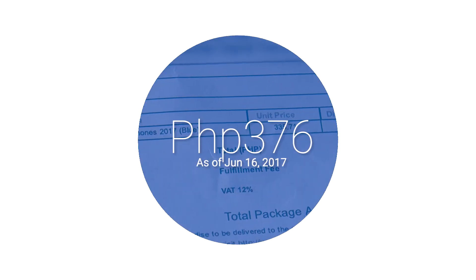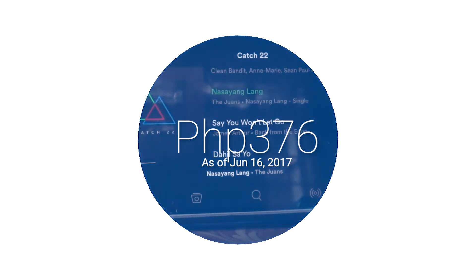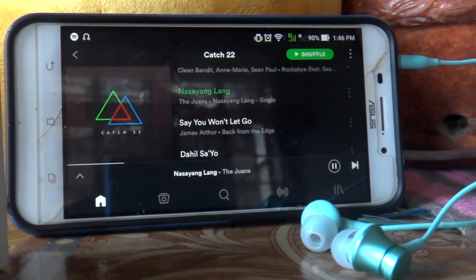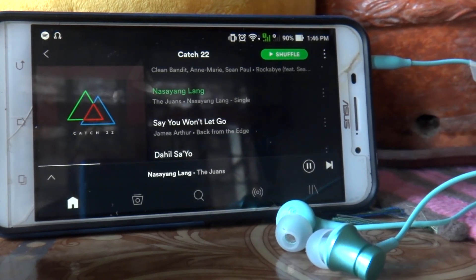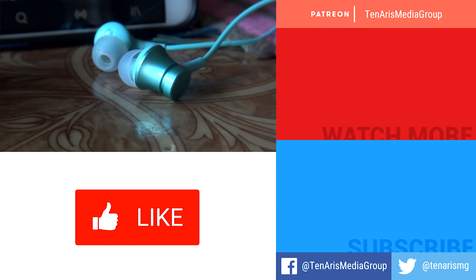This product is cheap — as of June 16, 2017, the price of the Mi Piston is 376 Philippine pesos, or 8 US dollars. This could be a replacement for your Beats or Bedware earphones. What do you guys think about the product? Is it really a bang for the buck?